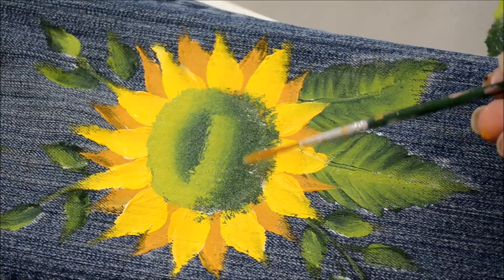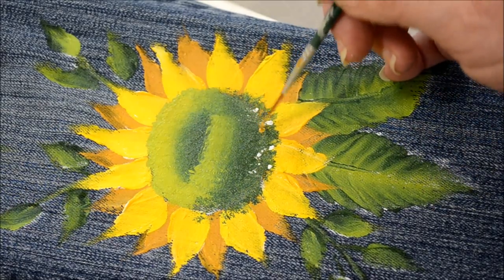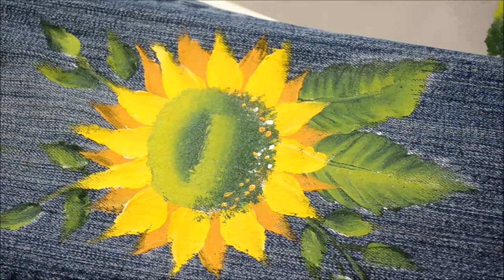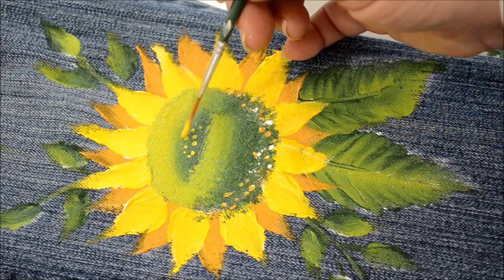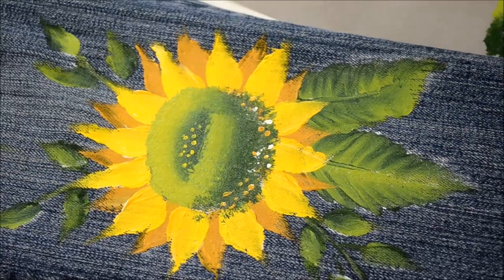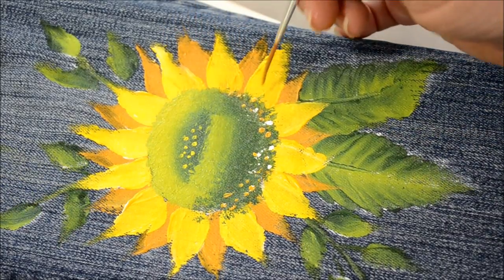Now I can come back in with my liner brush and add some little details if you want — maybe some little dots around the base. You don't have to do this; it's completely optional. Sometimes I do this on my daisies as well. You could do some little dots in the center to give it some more texture. If you wanted more color in your petals, take your liner brush with yellow ochre blended a bit with moon yellow and add some little streaks at the base of the lighter petals.